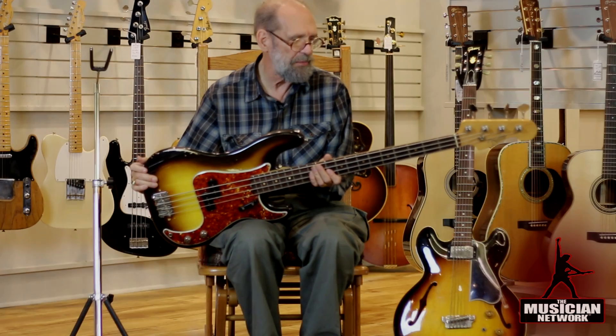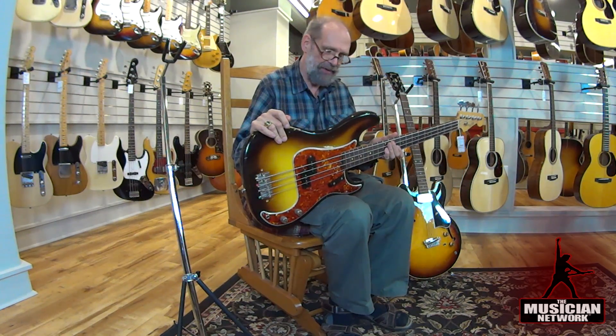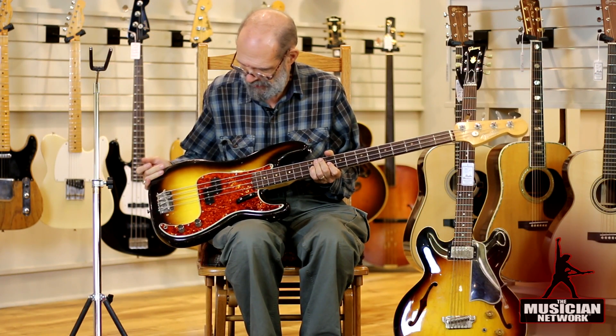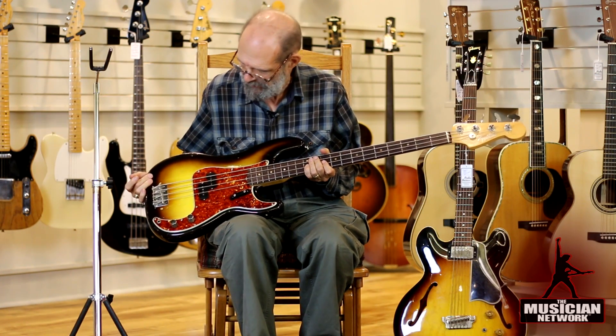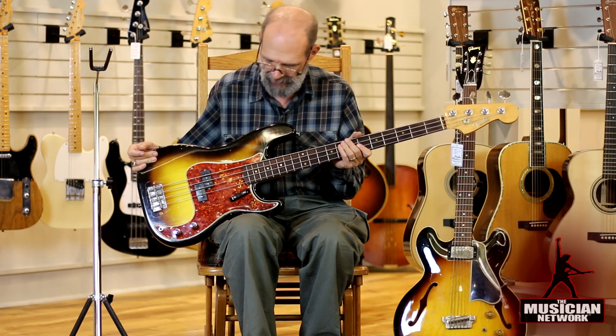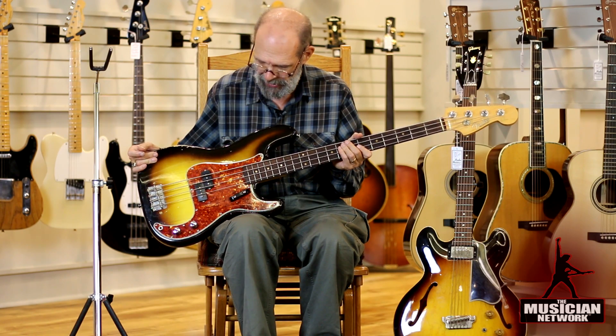This is a Fender Precision Bass made in the year 1960. This is a time when many of the instruments had less red in the sunburst, and what red they did have tended to fade out, so it ends up with a two-tone sunburst look by the time it's this age.